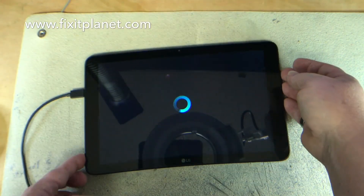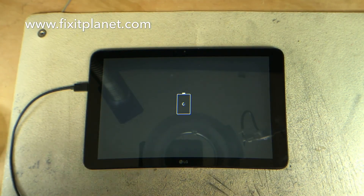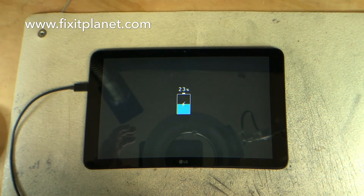So anyway, like I said, very easy repair in this case. A lot of it's just part swapping — anybody could do it. Thanks for watching guys, bye-bye now.